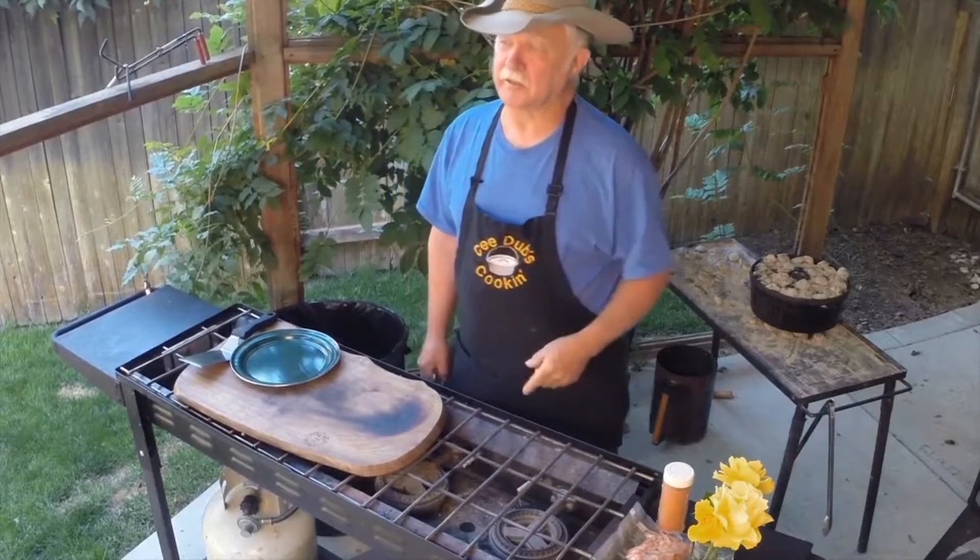My old smell test has worked one more time. If it smells done, it's done. If it smells burnt, it's burnt. Let's take a look at our quiche and have some breakfast.